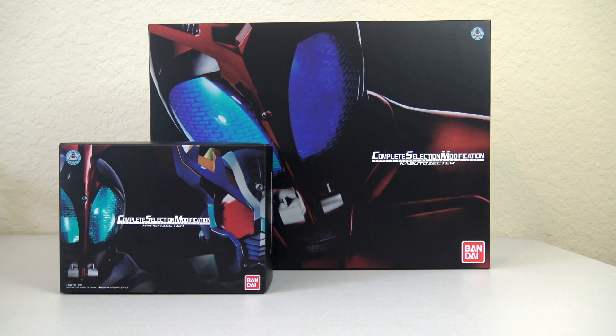Hi everyone! This is Steve with Otaku Henshin. I've actually been hanging on to this Complete Selection Modification Kabuto Zector for quite some time, waiting for the Hyper Zector to come out, and I wanted to do a video review set for you guys of both of them.